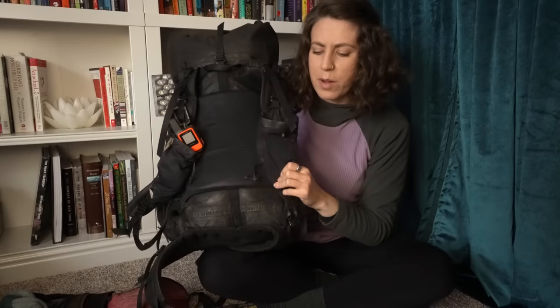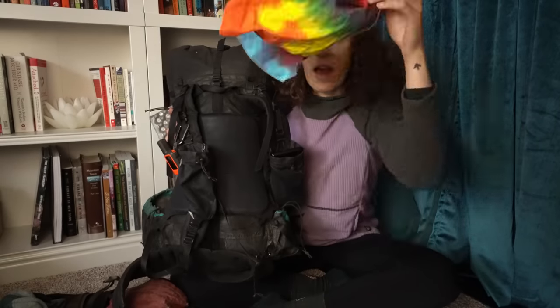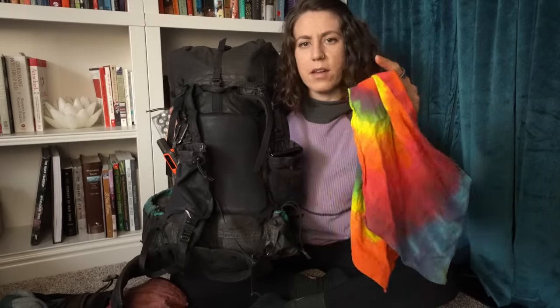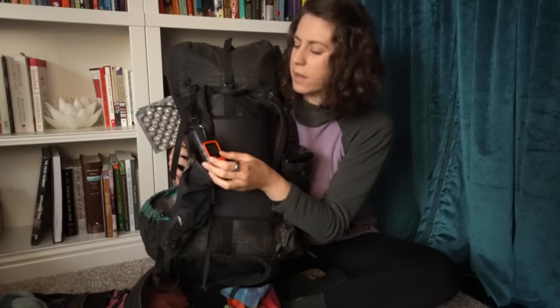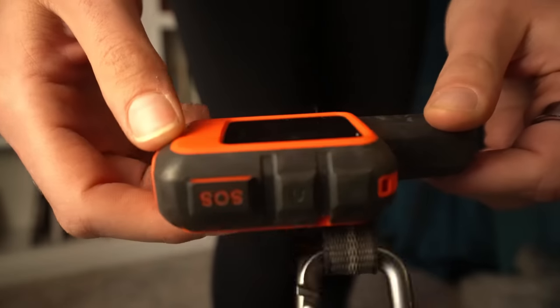In my shoulder strap pockets, I would keep my phone in one and in the other I have a little extra bandana. Garmin InReach Mini — I sort of wish I had held out for the InReach Mini 2, which has the USB-C port and a battery that lasts a little bit longer. But I was really happy with this. It was cool to track my hike and have my family and friends follow along, and just have the assurance of the SOS button just in case.